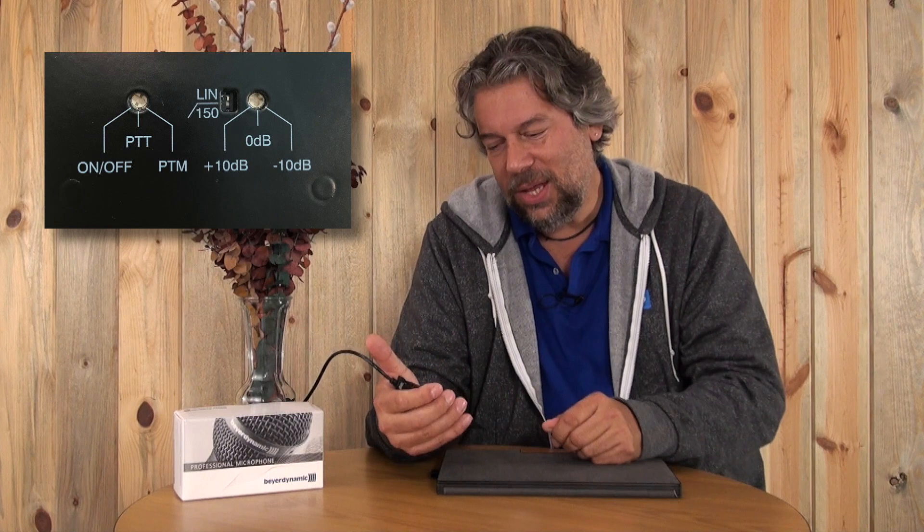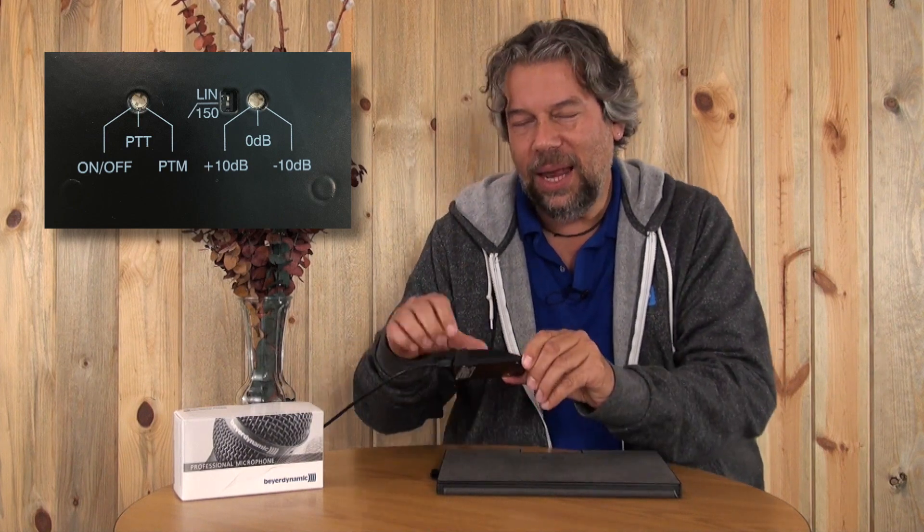The third switch is the switchable gain. I have actually adjusted that to be plus 10 decibels — you can have it at plus 10, zero, or minus 10. That's something you'll actually be able to figure out from experience when you're trying out the unit and testing it in different situations. That's really all there is to it. It's a fabric covering and metal and it just has a really nice feel to it.